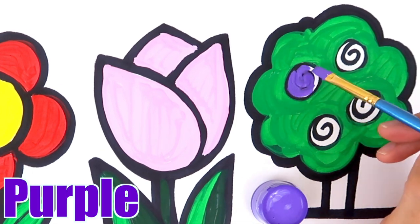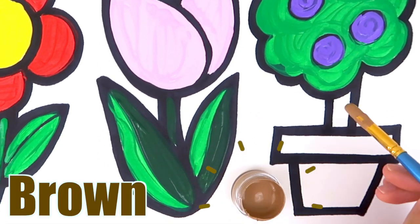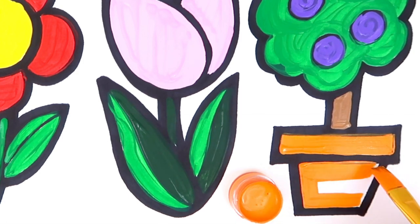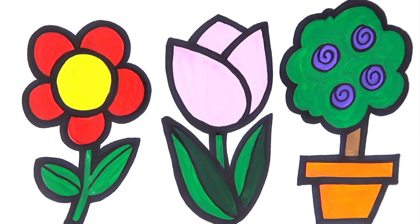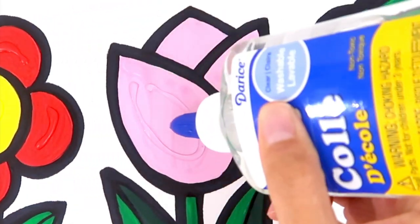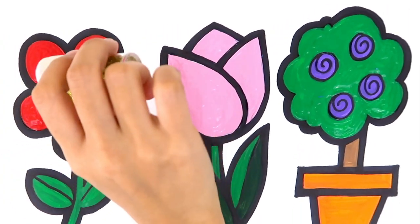Purple. Brown. Orange. Time for glitter! The itsy bitsy spider went up the water spout, down came the rain and washed the spider out. Out came the sun and dried up all the rain, and the itsy bitsy spider went up the spout again. Green.